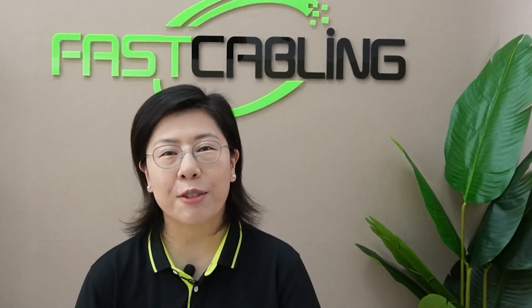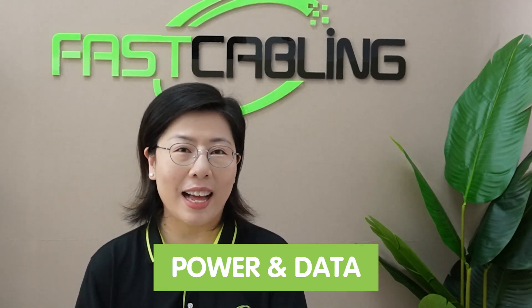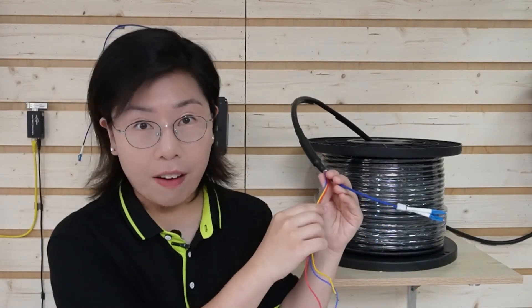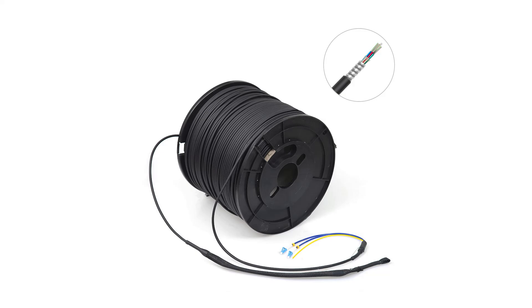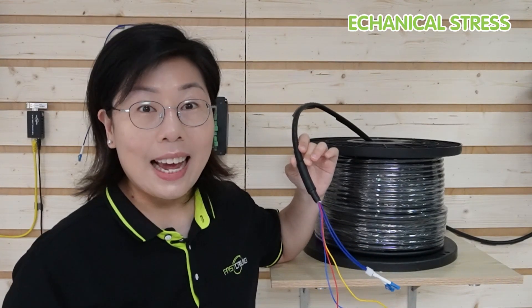But don't lose hope just yet. Here's where our solution comes into play: the composite fiber optic cable. This innovative cable is designed to transmit both power and data through a single line. Yes, you heard it right — a single cable does it all. So this is what a composite fiber optic cable looks like. Notice how it combines the fiber strands for data transmission with the conductive wires for power. It has a steel armor surrounding the cables and an outer jacket, making it resistant to temperature and mechanical stress.